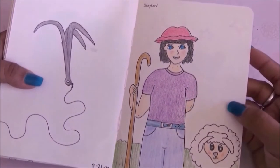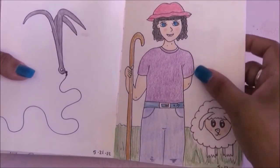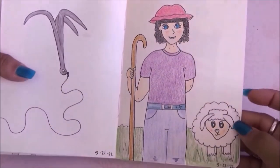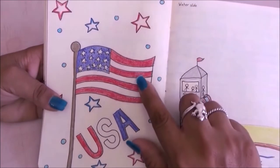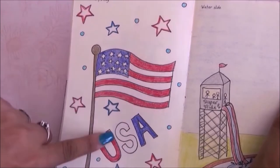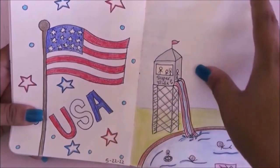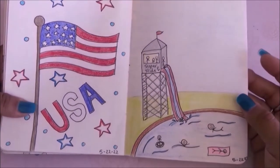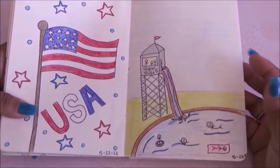On this other side it was shepherd so I drew a shepherd with his little lamb. The prompt was your country's flag and of course I made the USA flag with stars, red white and blue. Then on this page it had to be a water slide, so I drew a pool with a big water slide.